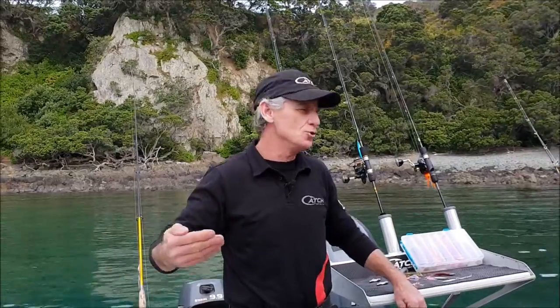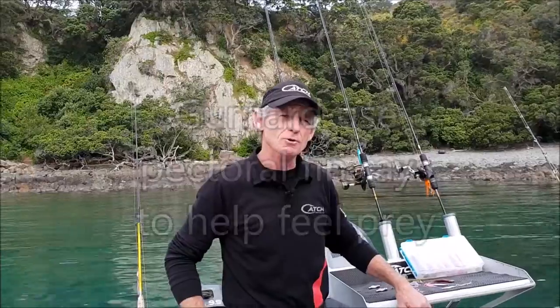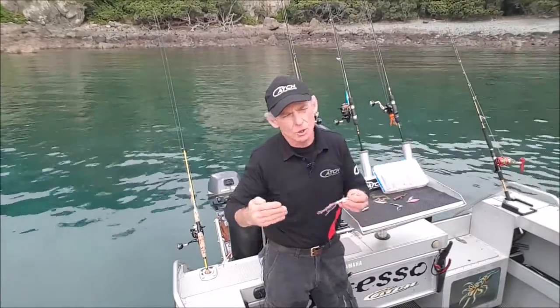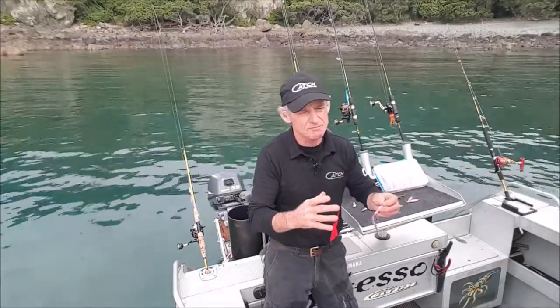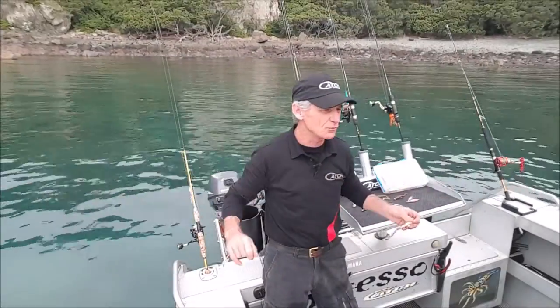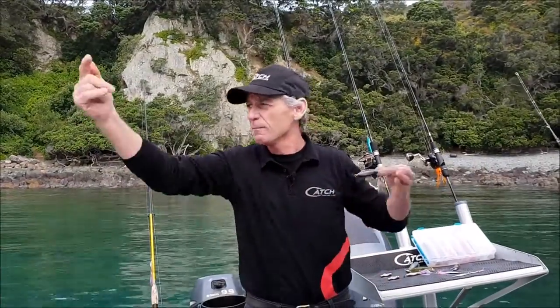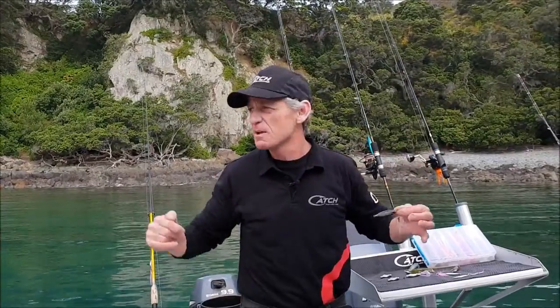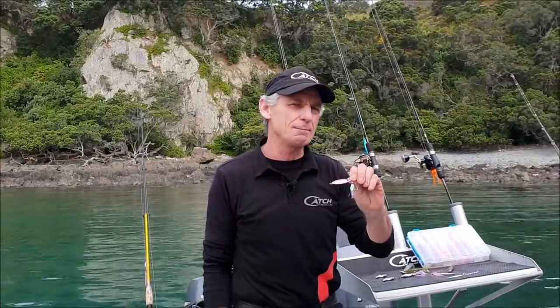Gurnard feel their prey from a distance, so you want to use sound and vibration to attract them from all directions to your lure. Grubbing your jig or lure along the sea floor sends out a sound signal as well as puffs of mud. The sound travels further, Gurnard can hear it from further away and come over to investigate. You're sending out a vibration in all directions, bringing Gurnard from various points of the compass. When they get closer, they see your lure and attack it as prey.